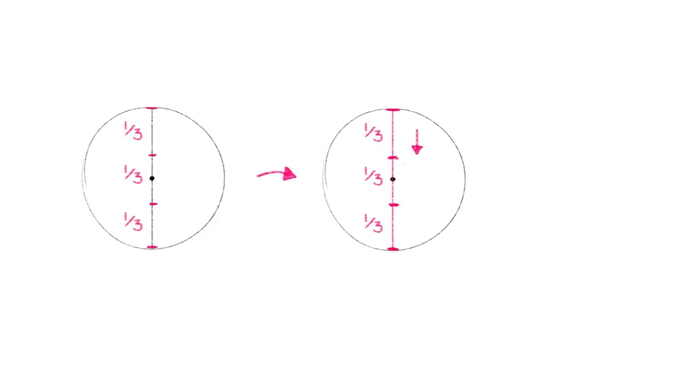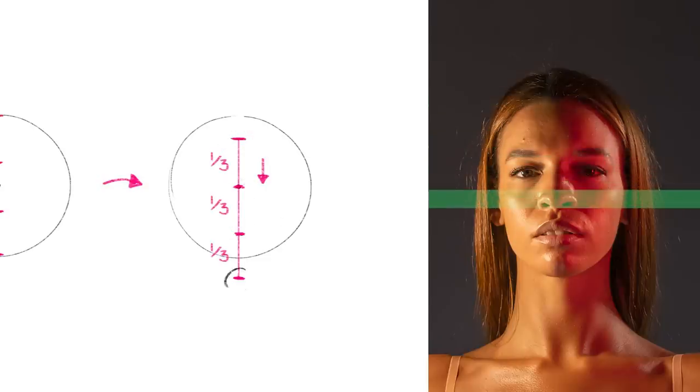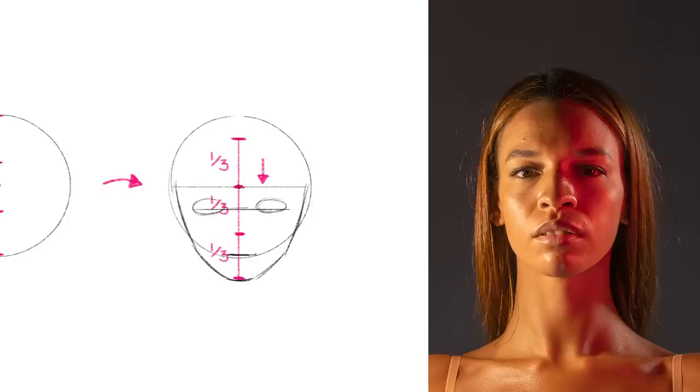All head constructions start with a circle — or a square, I guess. Draw a circle and divide it in thirds. Then slide the length of the diameter until the first line of thirds lines up with the center of the circle. Now we have all the proportion information we need to construct a head. This line is the hairline, this one is the eyebrow line, this one is the nose line, and the bottom one is the chin line. Draw a little chin, then a simple curve representing the jawline on both sides. In the middle, that's where the mouth goes, and roughly there, that's where the eyes go.